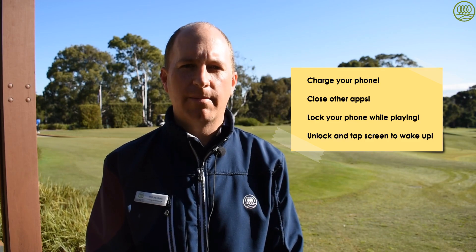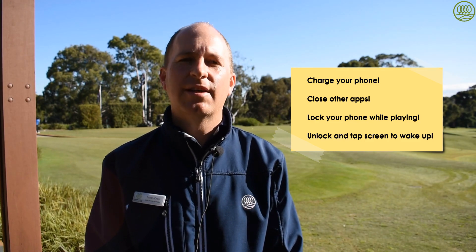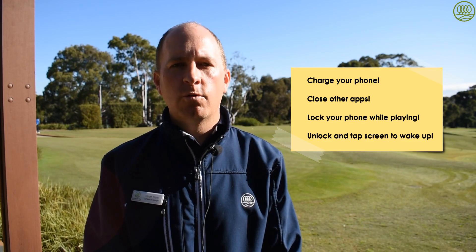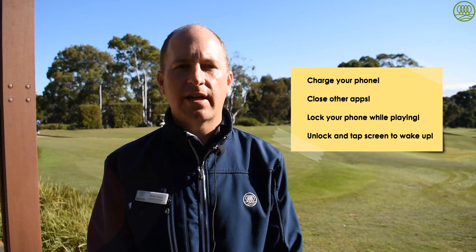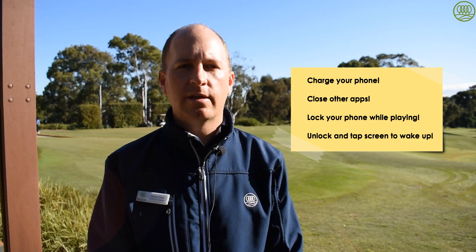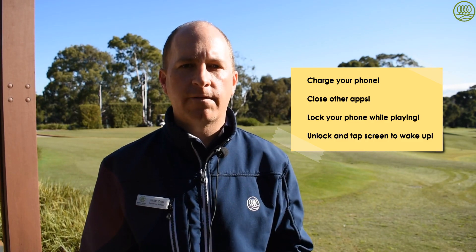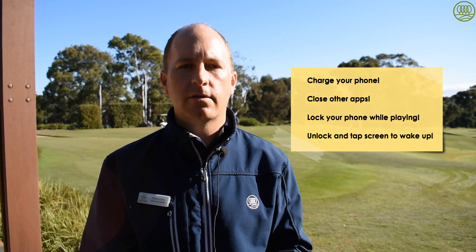A couple of handy hints: make sure your phone is fully charged before your round and that other apps in the background are being closed — except for the COVID app, keep that one open. Lock your phone while playing a hole to save battery, and just unlock it when you need to put the score in. When you unlock your phone, just tap the screen to wake it up and enter in your score.